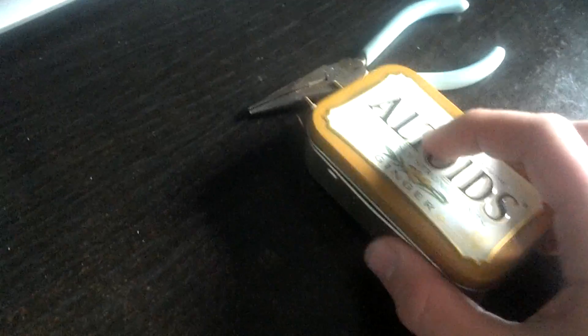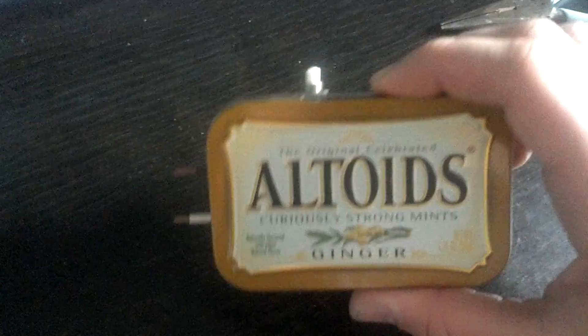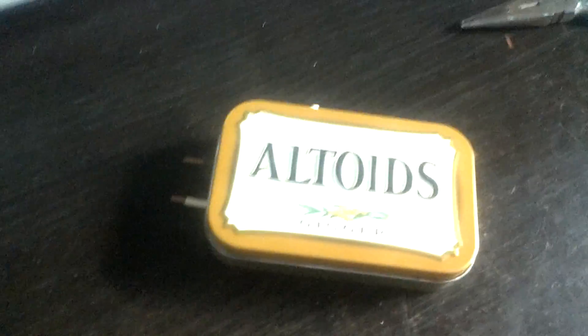Do this to get any remaining power out of the capacitor so I don't shock myself. Now you can touch these. It's a pretty cheap, cool project to do, and that's it.